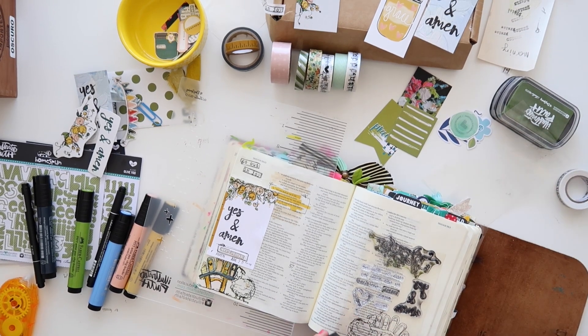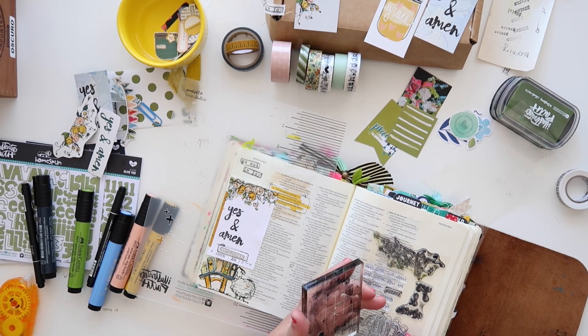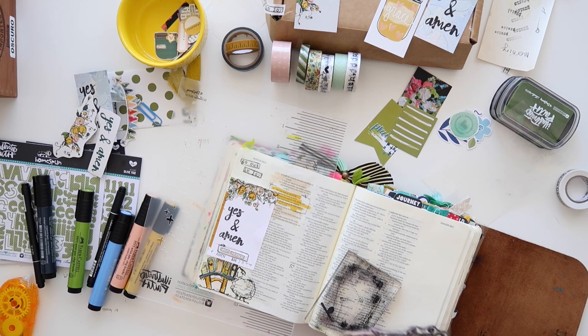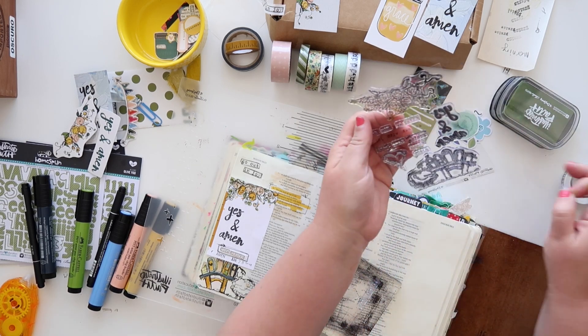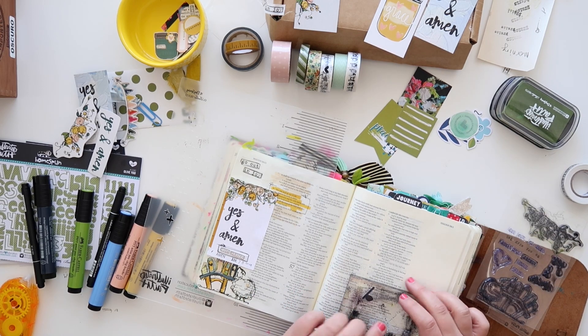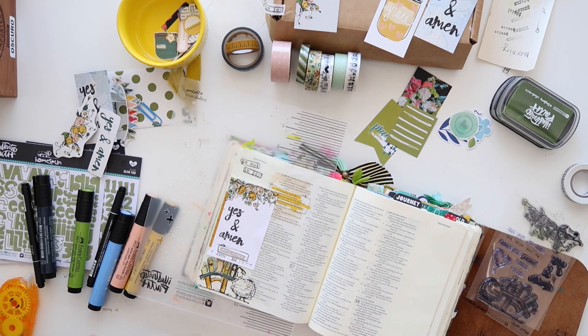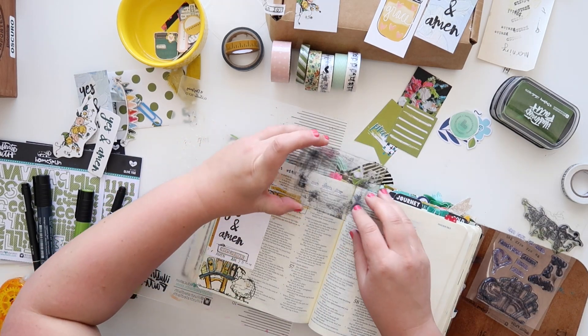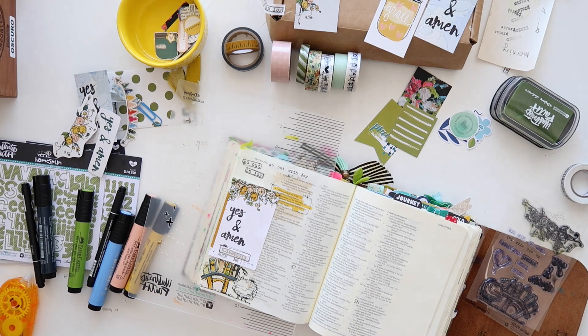I'm going to use these stamps again to take out some of those little typed sentiments. Sentiments are so fun and versatile and great to use throughout your journaling. I love to make little additional sentiments or reminders at the top margin of my Bible. One of my favorite colors to use is black, and that's why we've made sure to give you lots of black ink. I like to stamp it again to have that worn look as well.